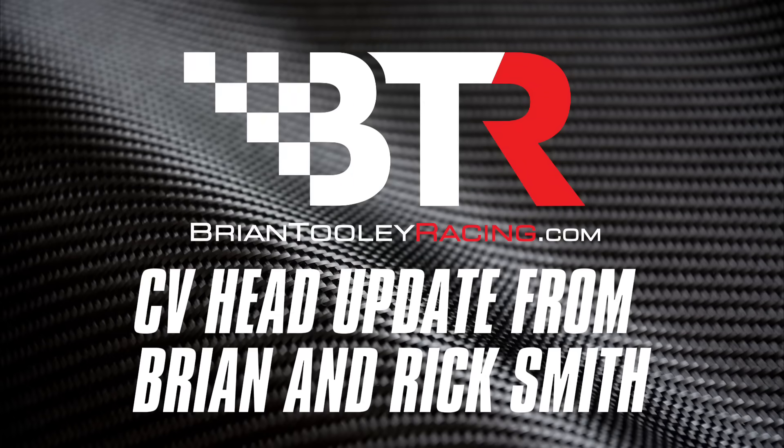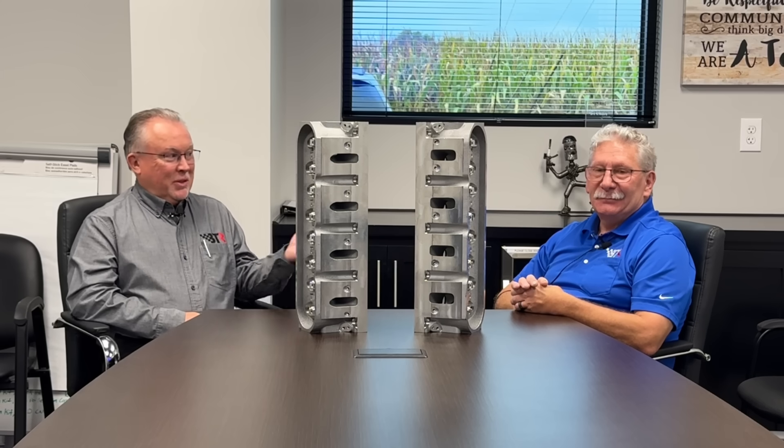This is Brian Tooley with BTR, and I'm here today with infamous Rick Smith. Why am I infamous? Because infamous is the second.